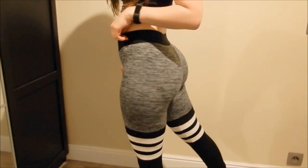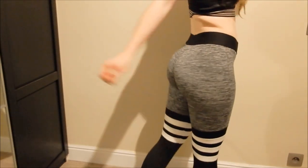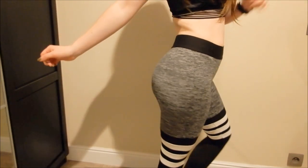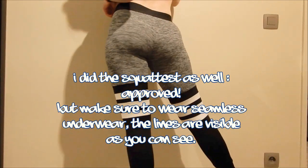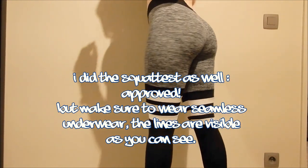I'll do a little try-on now. So that was the try-on — I hope you got a good view of how it looks. Maybe you like it, maybe you don't — I did like it.